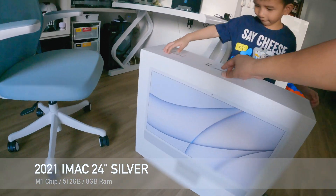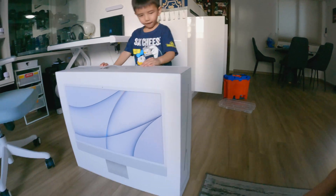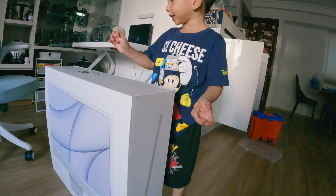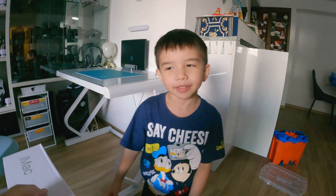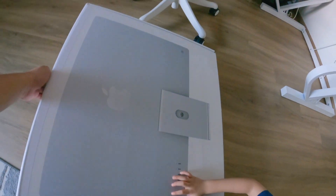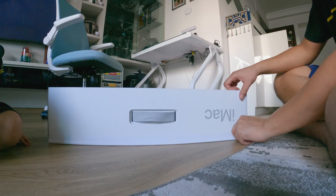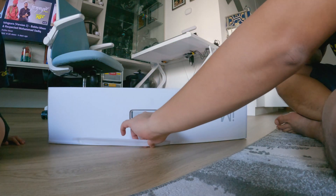So we're going to open it up. This is my first time ever buying an iMac, so pretty stoked. Open it for you. This is the silver version, so we're going to open it up. I'm going to tear this open first.